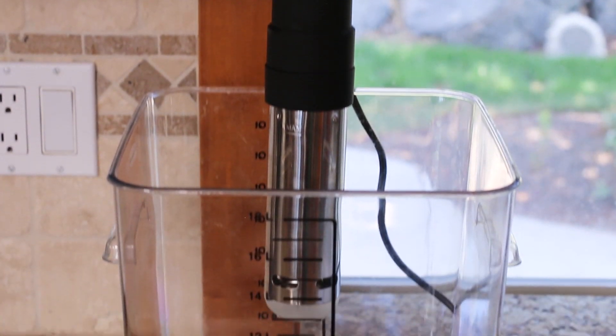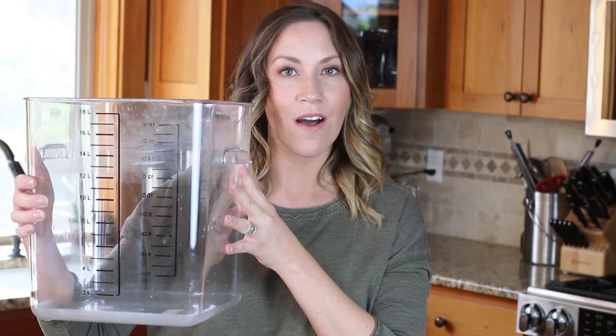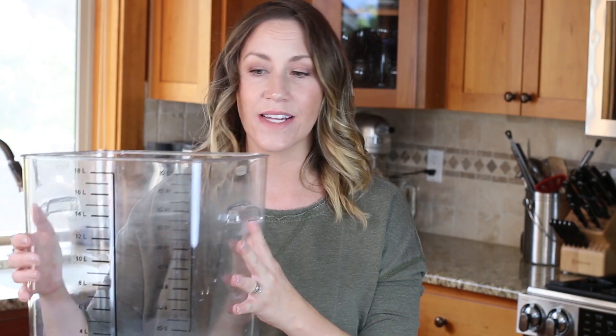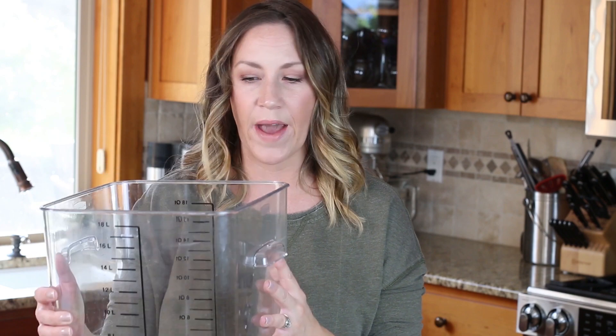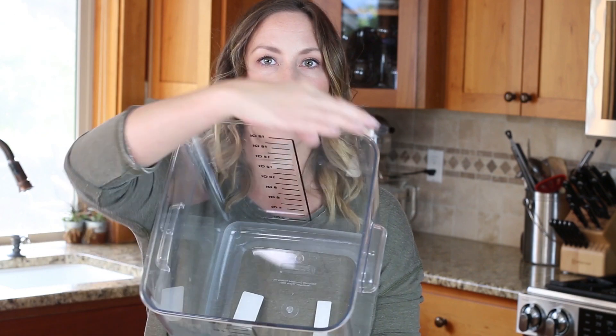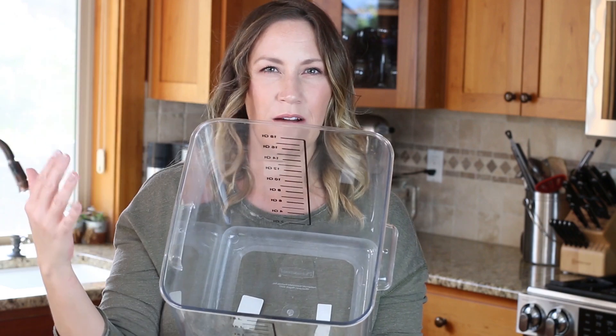The first step for making your sous vide steak is to prepare your water bath. I use a big tub like this — I purchased it off Amazon, I'll have it linked below. It's not necessary to get a big plastic tub; you can use a stock pot or any large pot, or any vessel — even a cooler would work. I like this one because it has square sides so I can clip more proteins around the edges, as opposed to a round pot.